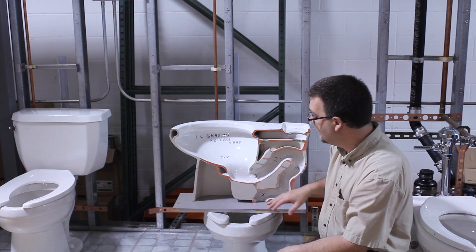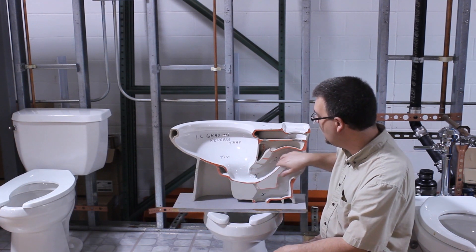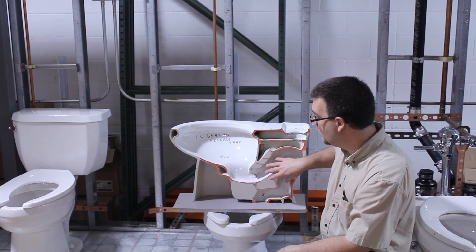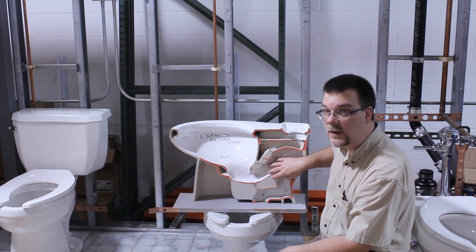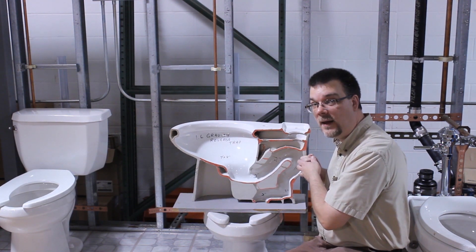The majority of problems happen when somebody tries to flush something they shouldn't be flushing down the water closet. It gets stuck in all these turns — as you can see, there are a lot of turns to get through. These are designed specifically this way so that it actually creates that vacuum that sucks the contents out of the bowl.